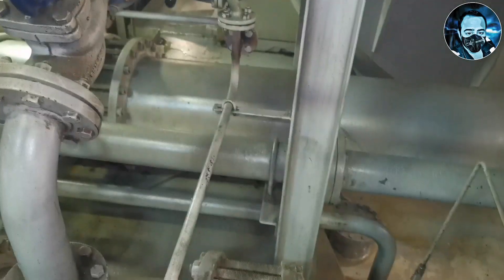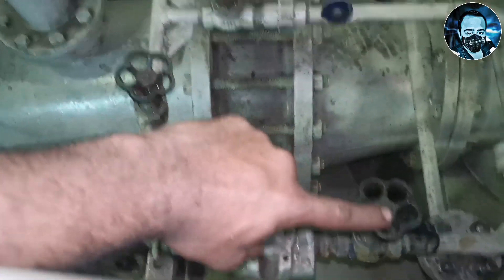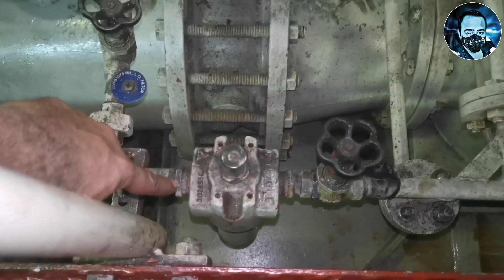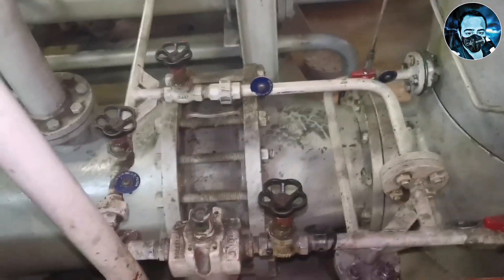The main lube oil pump feeds through a small pipeline to the bearings for lubrication. So we will close the inlet, outlet, and bypass valves.